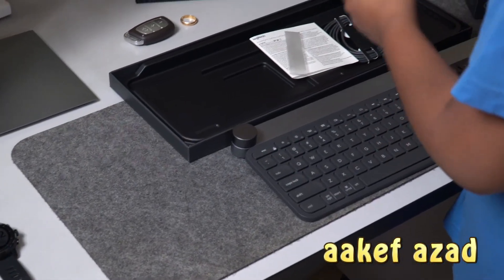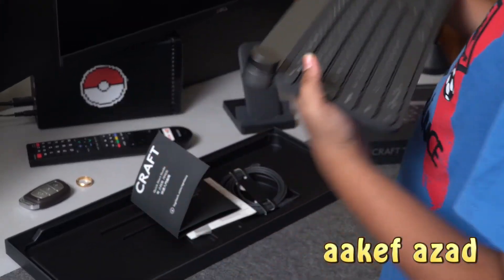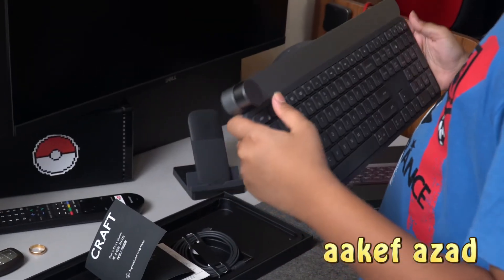Let's take a closer look at the keyboard. Look at its thickness — so thin! And is it heavy? Not that much, but it is a bit heavy.